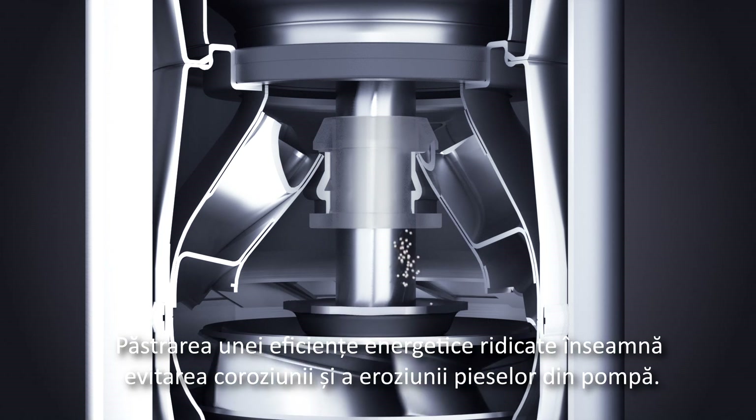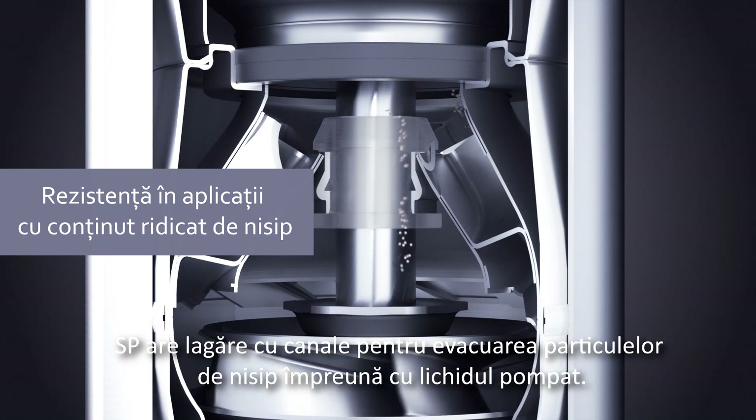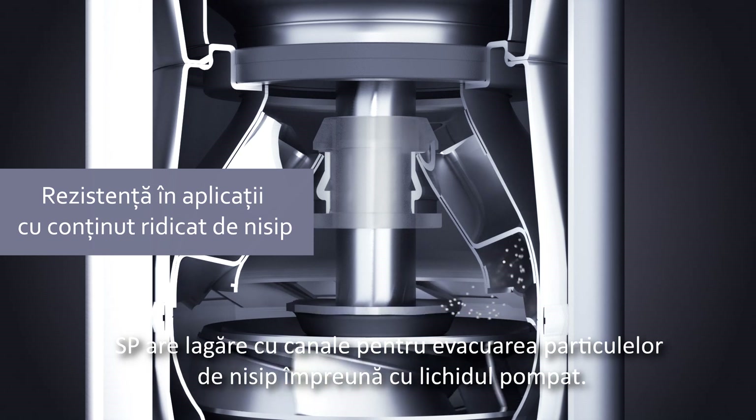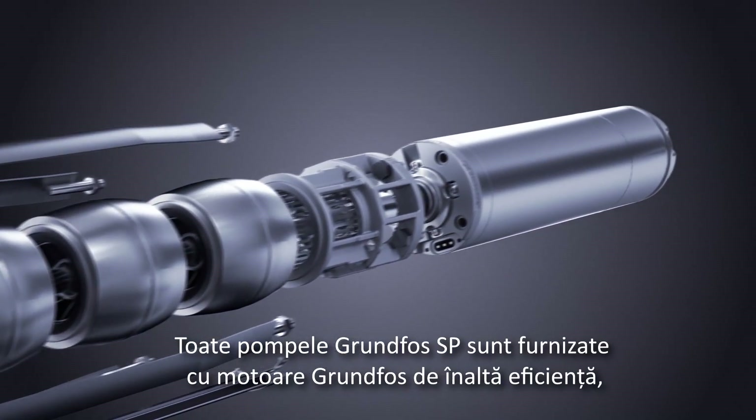Maintaining high energy efficiency means avoiding corrosion and erosion of pump parts. The SP handles particles in the water by using precisely the bearing material and construction required.